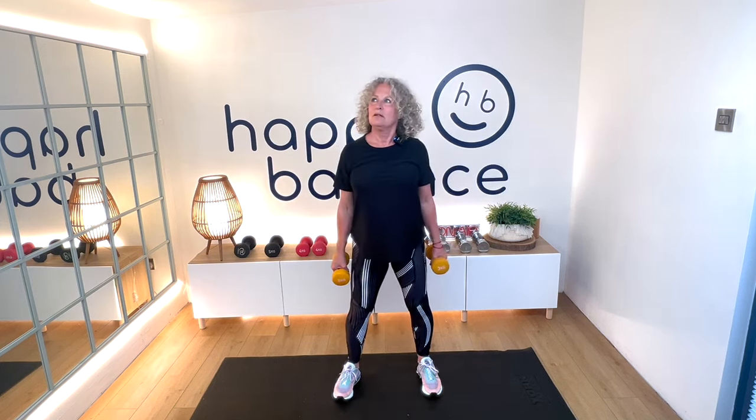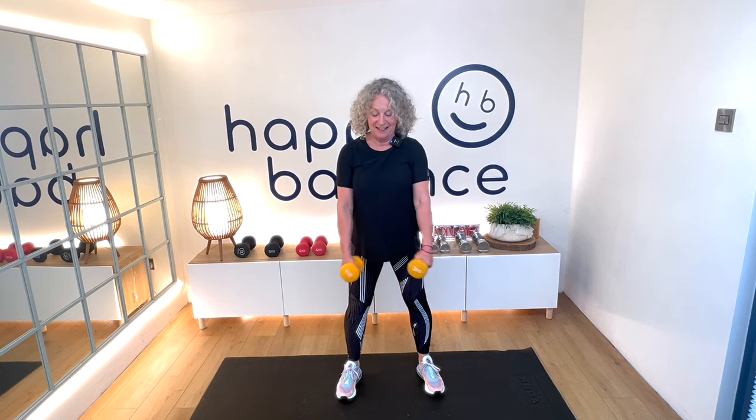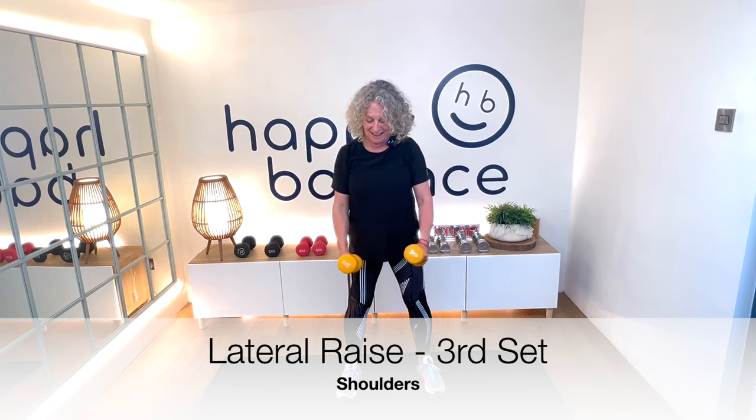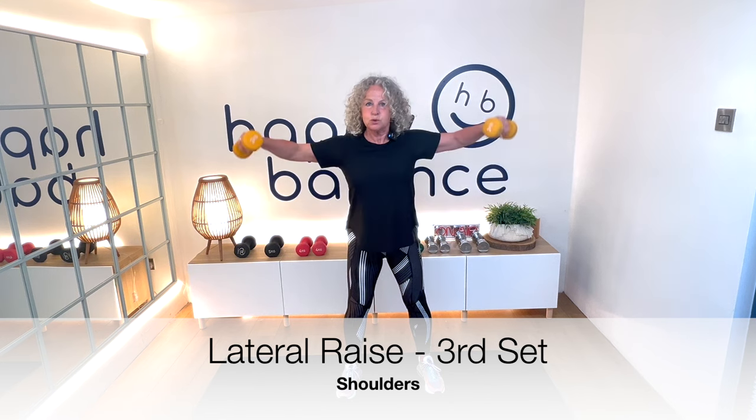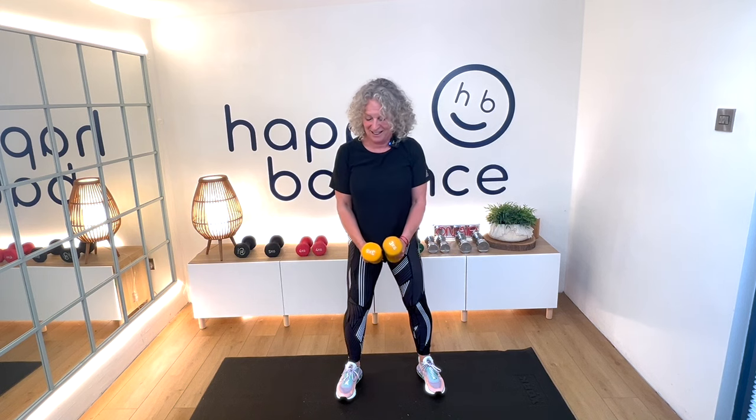I'm going to do the shoulder raise now — this is the last one. Lifting up, leading with the elbows. One, two, three, four. Breathe out on the effort however it works for you. Making that nine, ten, eleven, last one — twelve.